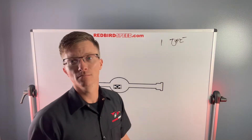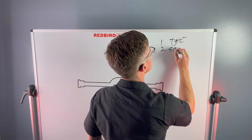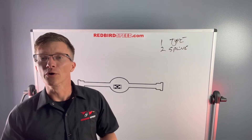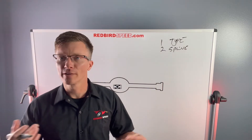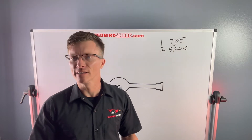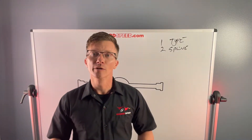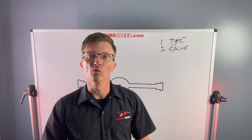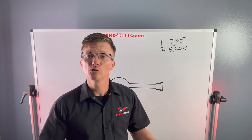That brings us to the second question, and that is spline count. You want to make sure you have enough axle diameter for what you're doing — whether you're getting a 30-spline C-clip axle, 33-spline bolt-in, or 35-spline axle. You need to make sure it's matched up appropriately with the driving style, horsepower level, and what you're doing in this build. Give yourself something you can grow into.